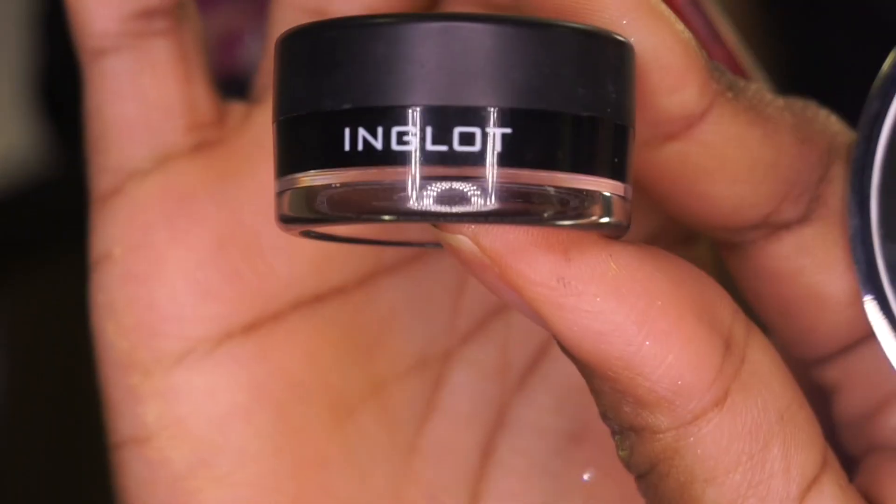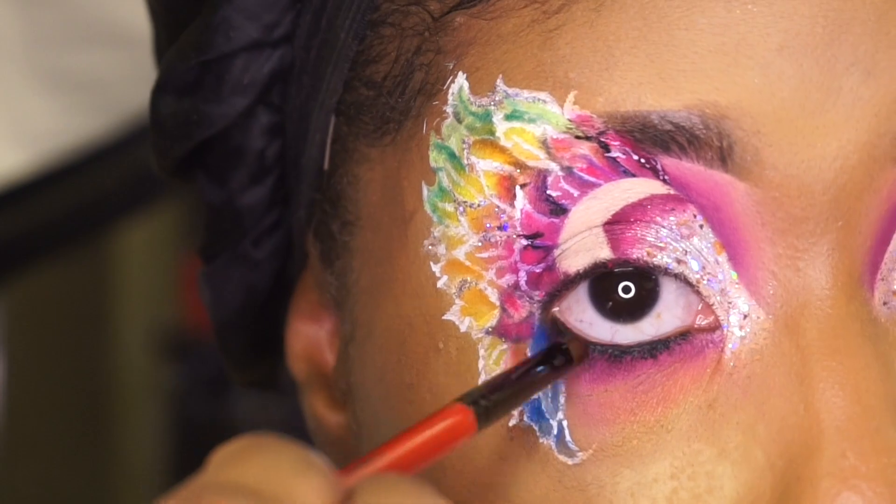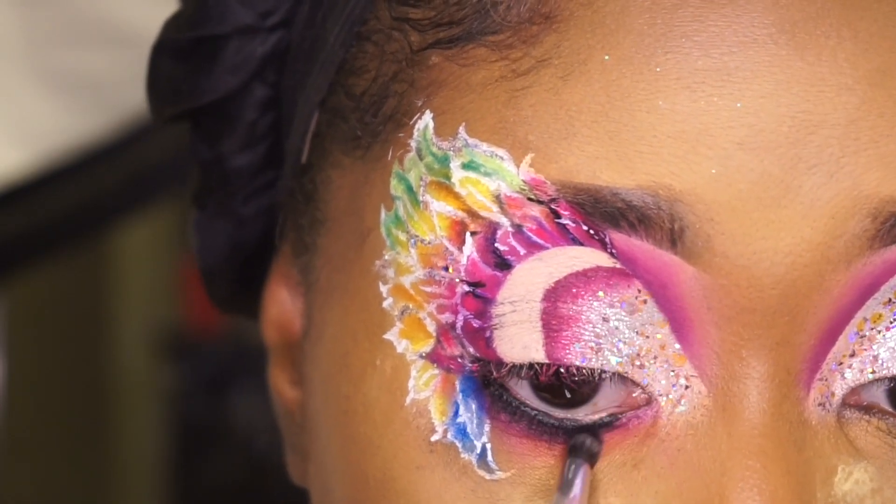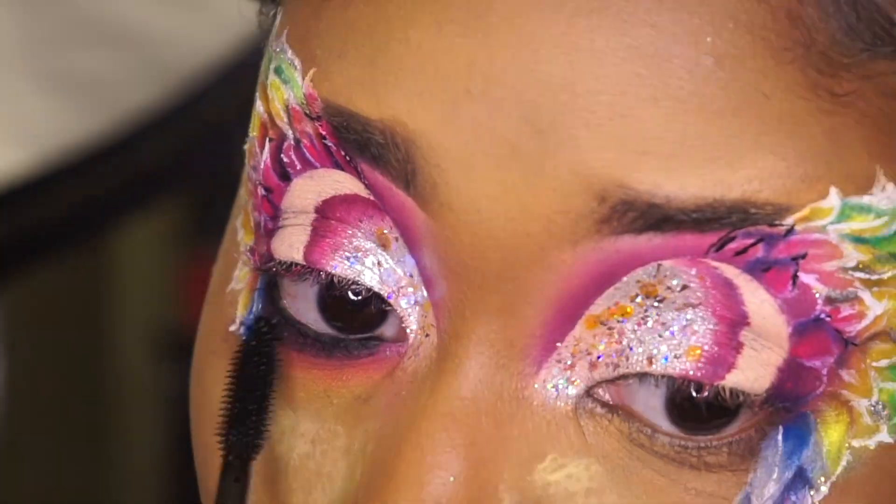I'm going to add my favorite gel liner, which is made by Inglot. It's very easy to use. And I will also be using the Crayon Case's new Black Marker Mascara.